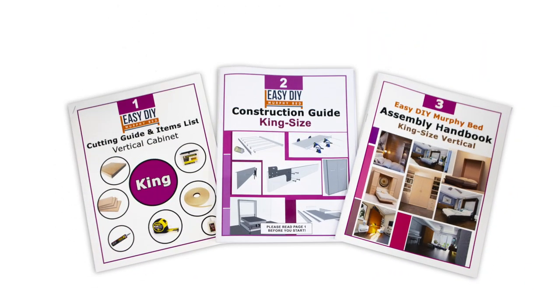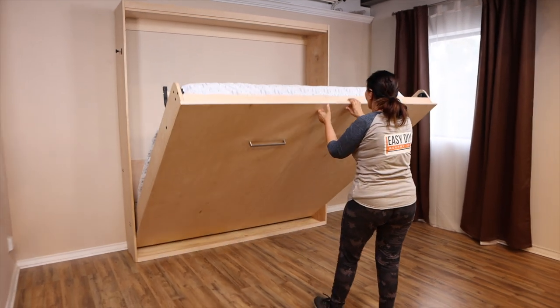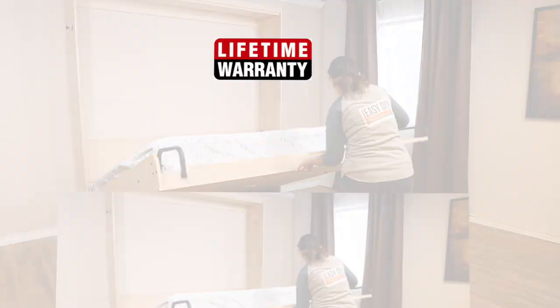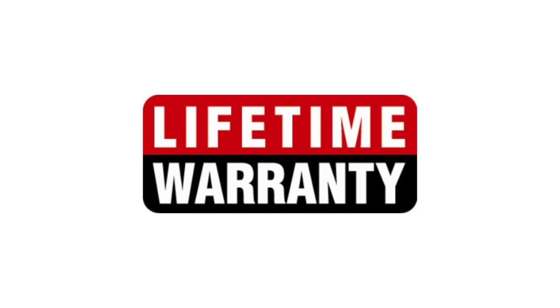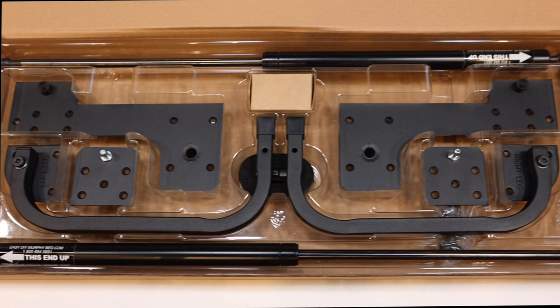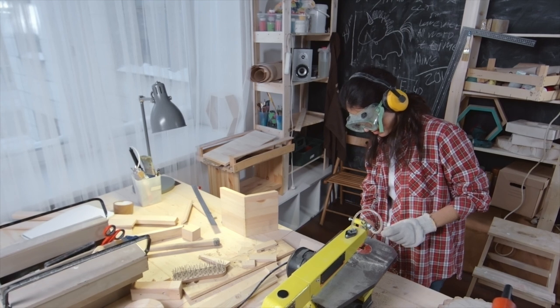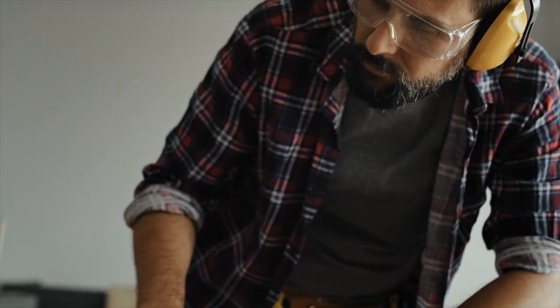Build your bed in as little as three days. Proudly made in North America and comes with a lifetime warranty. Our heavy-duty king-size Murphy bed hardware is designed to allow anyone with intermediate woodworking skills to build their own professional-quality king-size Murphy bed.